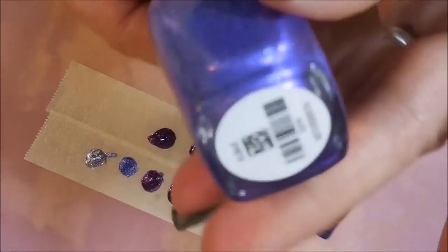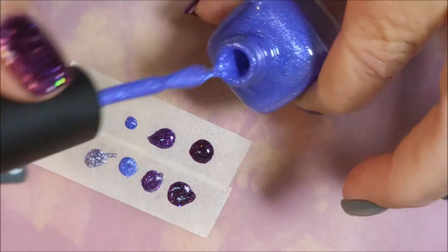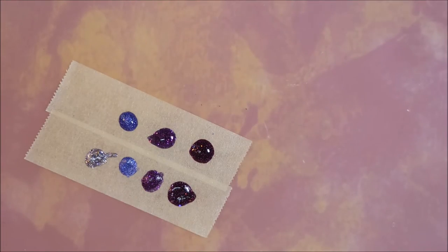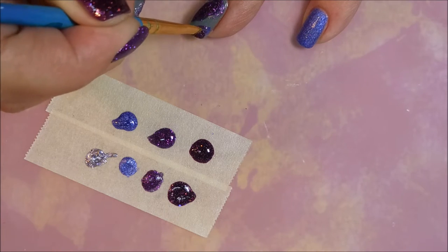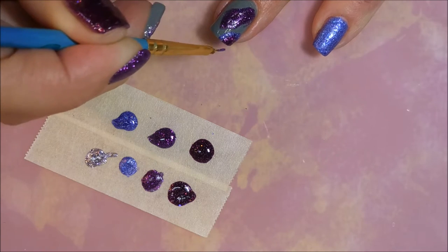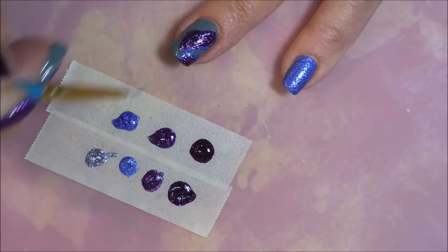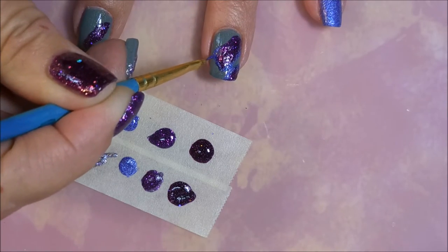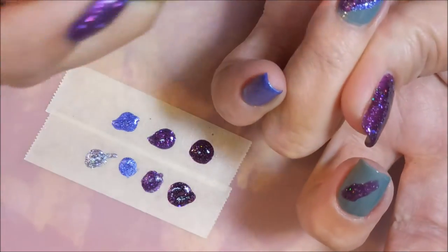I'm not going to do the middle finger just yet — we're going to jump on into using Alice on the ring finger. Getting a little ahead of myself but that's okay, it'll all get done. I'm going to take Alice and run it around the edge of the other polish, the Carter. I'm not doing real straight lines or anything like that, I'm just trailing the uneven edge of my geode. I looked at a lot of pictures of geodes before I did this one. I looked at a lot of geode manicures and there's some amazing ones out there — this is going to be my rendition.